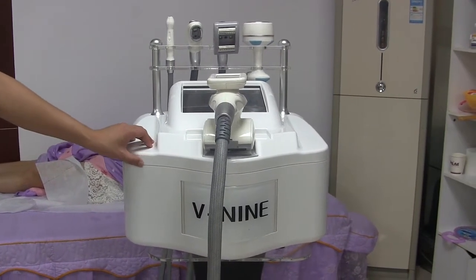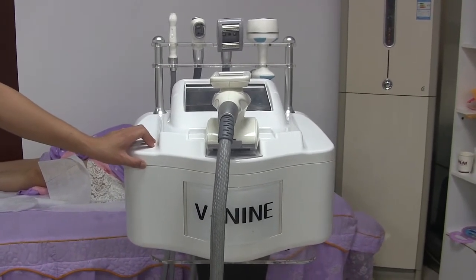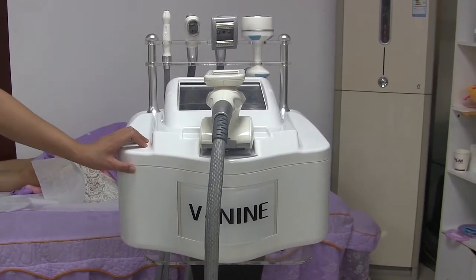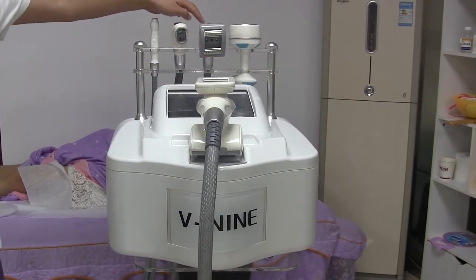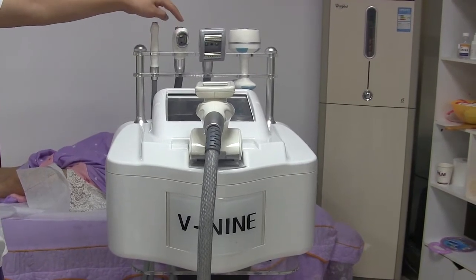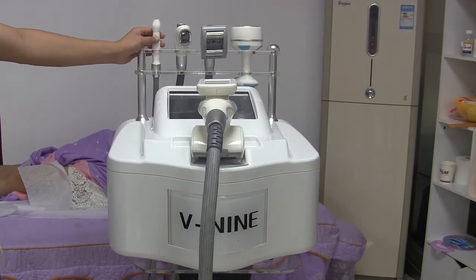Today I would like to introduce the portable VillaShape multi-functional body slimming machine. As we can see, this machine has five handles: the auto roller big handle and the middle roller handle, cavitation handle and vacuum suction handle for phase 15, and the smaller vacuum handle for ice trim.